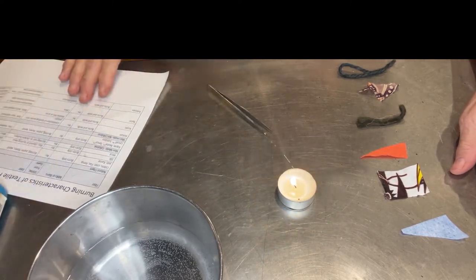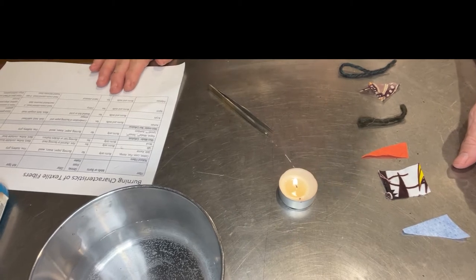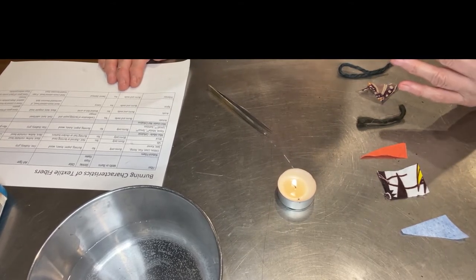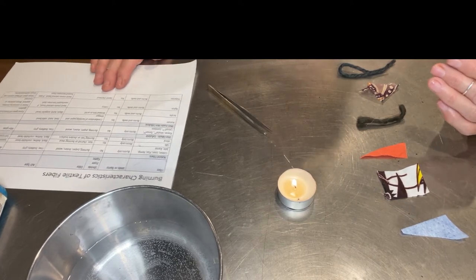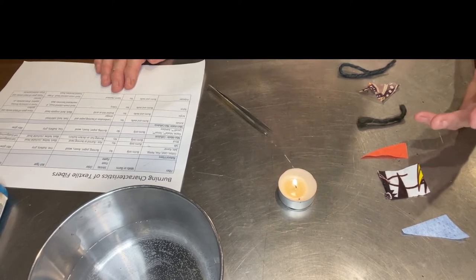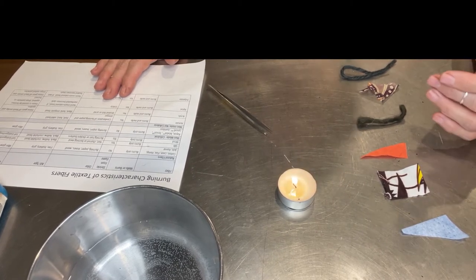I also have a lighter to light my tea candle, and a list of burn characteristics — there's a download link so you can review them. I'd take a look at it before you burn so you know what's going on. You need to observe a few things: before you put it in a flame, get it close — does it shrink from the flame? Does it shrink and then ignite? What does the odor smell like? Does it completely ignite, put itself out, or sputter? And what is the ash type?